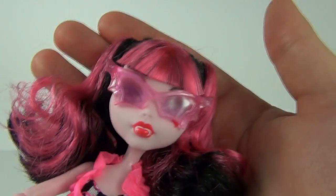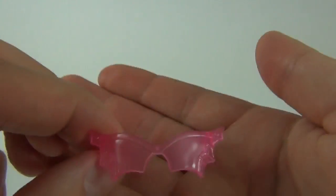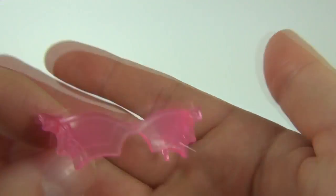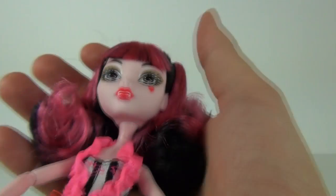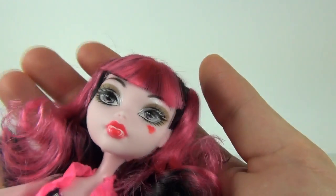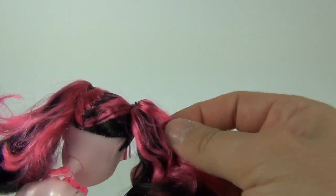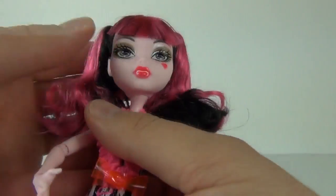Now let's have a look at Draculaura herself, starting at the top. We do get these really cool pink shades, which you can remove. There you go — these are pretty awesome. And then on to the head: again some really nice detail to the face, as you would expect, and the black and pink hair, which is put into this ponytail style either side.